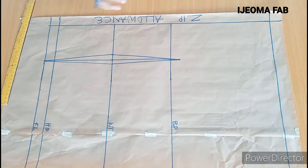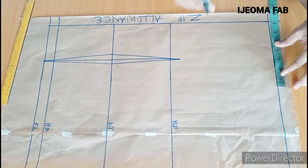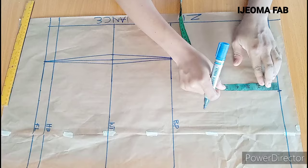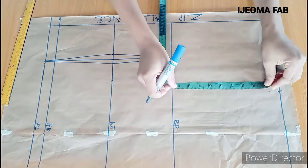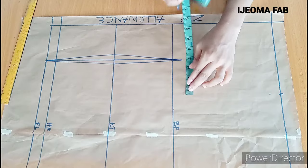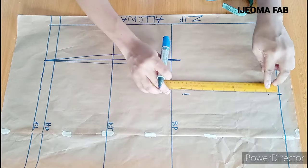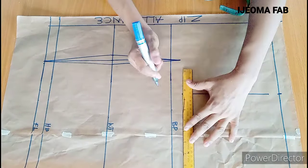The next thing is to work on the shoulder. Half of the shoulder measurement is 7 inches plus half inch seam allowance — this half inch is to join the blouse to the sleeve. I'll mark 7.5 inches here. On this 7.5 inches I'll come down for the shoulder slope by 1 inch. On this point I'll mark the armhole depth, which is 8 inches, making sure I have 7.5 inches here as well. Then I'll connect from this point, and this will now be our chest line.